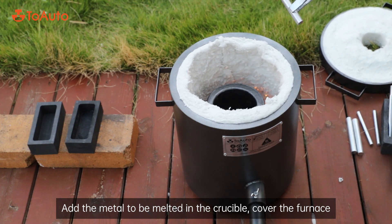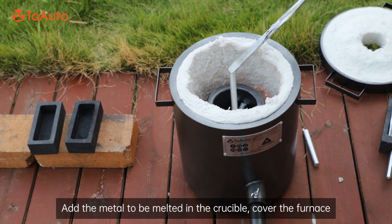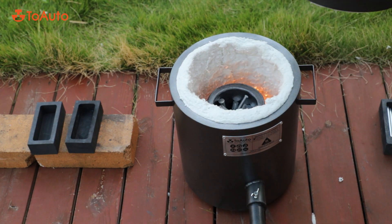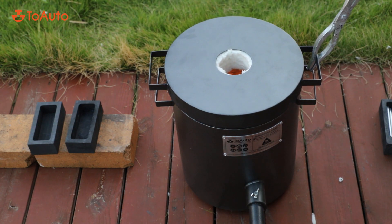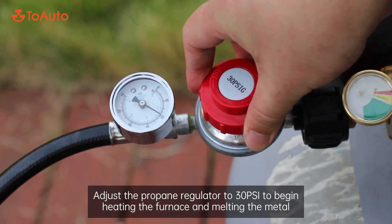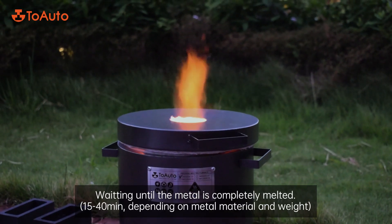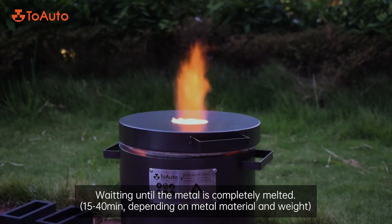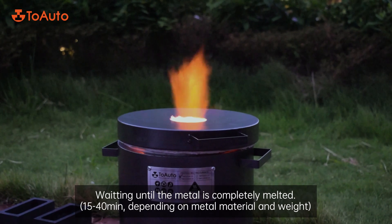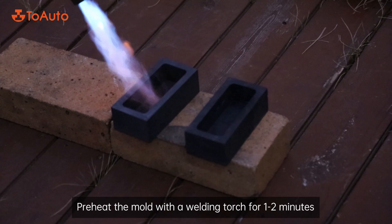Adjust the propane regulator to 15–20 PSI to dry and preheat the crucible for three to five minutes. Add the metal to be melted in the crucible and cover the furnace. Adjust the propane regulator to 30 PSI to begin heating the furnace and melting the metal. Wait until the metal is completely melted — 15 to 40 minutes depending on metal material and weight. Preheat the mold with a welding torch for one to two minutes.